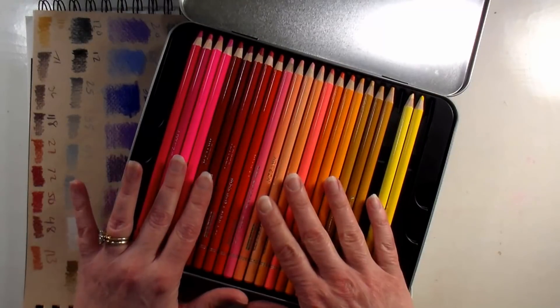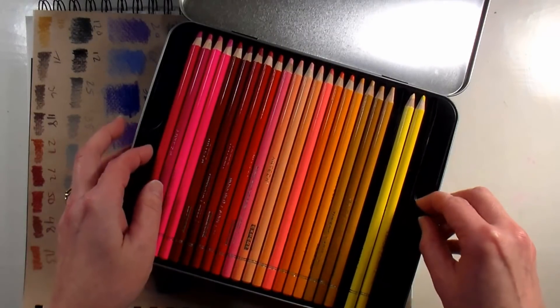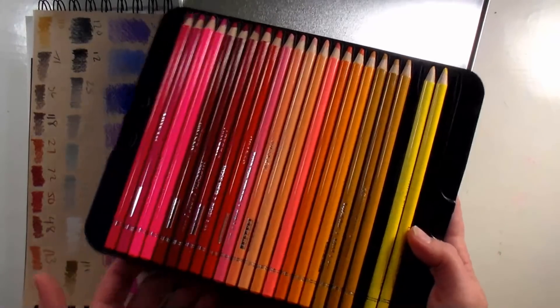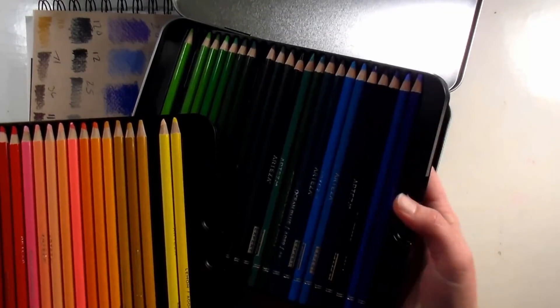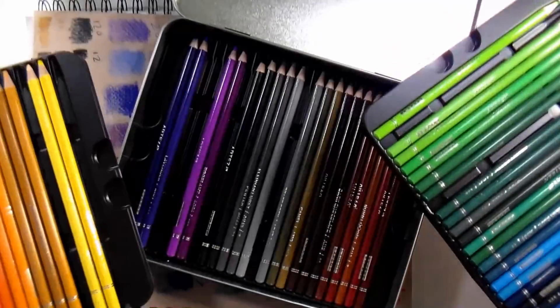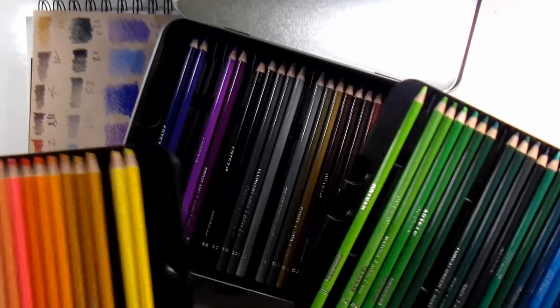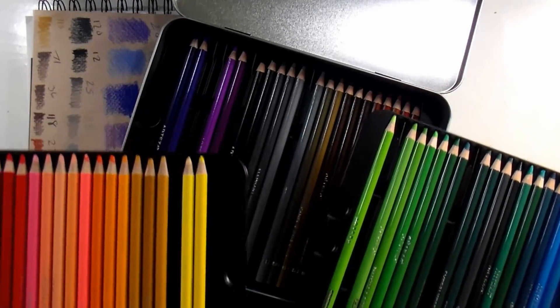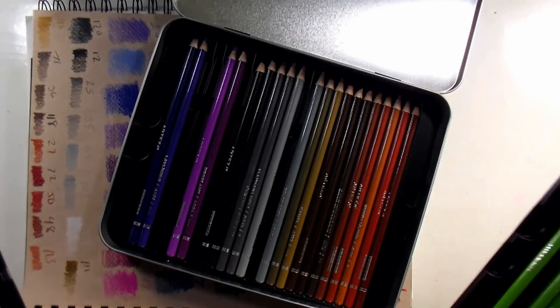I rearranged my pencils — when you get them they actually come in three trays, but the colors are divvied up so you get a good selection in each tray. I think they do that in case you have kids and you're setting your pencils out for them to share. I like to put things in rainbow order so I can find color friends together near each other for blending and whatnot, but I think that's why they did that.